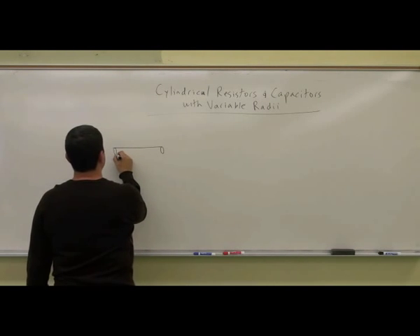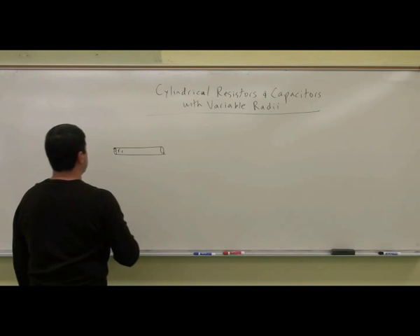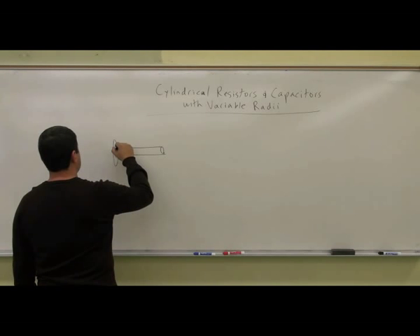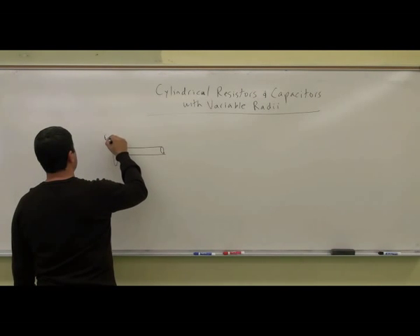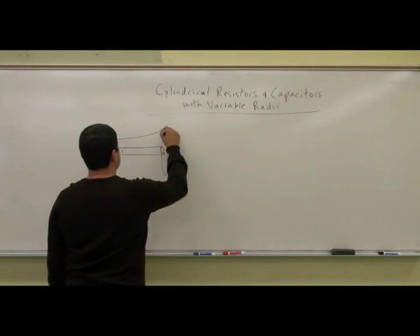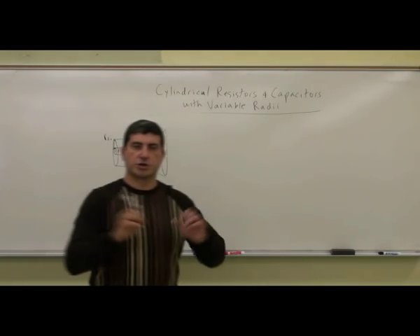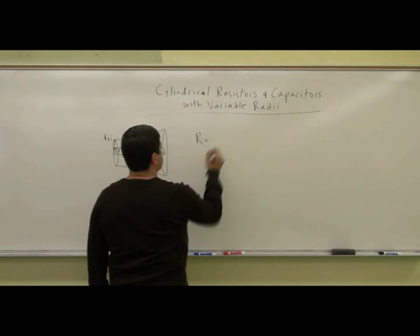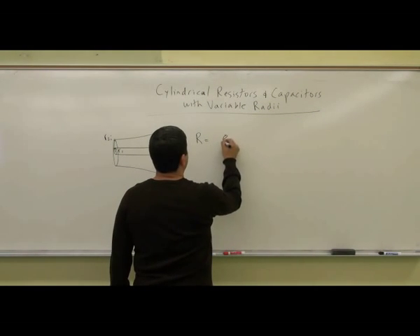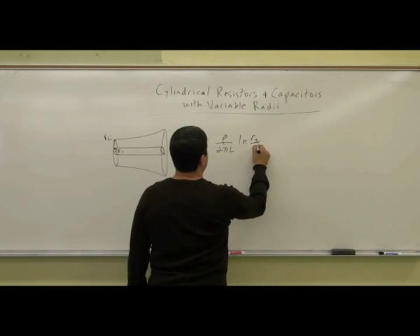There would be an inner radii, R1, and there would be an outer radius, R2 initial, and then it would grow as a function of length. Remember, the current is flowing radially outward. In the instance of a cylindrical resistor, it would be rho over 2 pi L, times ln of R2 over R1.